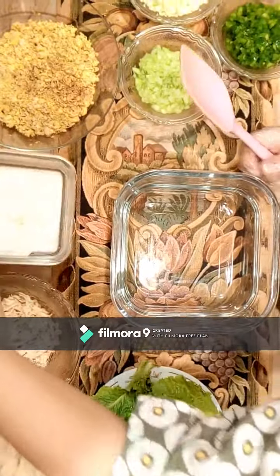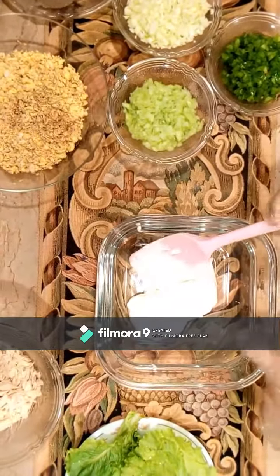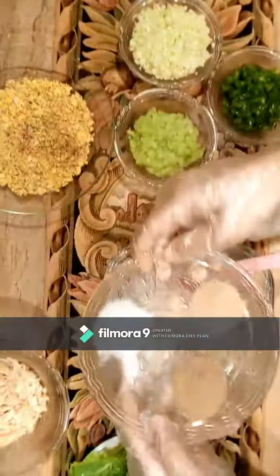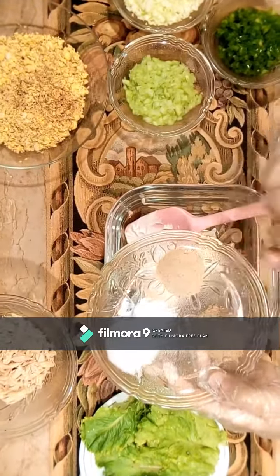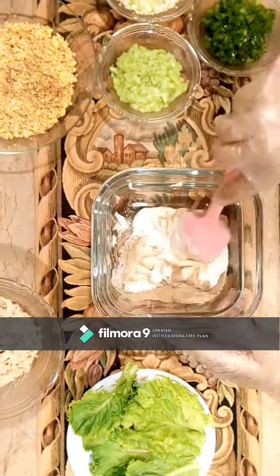First, we need minus. We need to shift it in a small amount. Now we need all the spices and we need to mix them well. These three ingredients are 1 teaspoon. We mix them well.